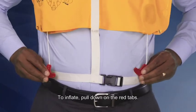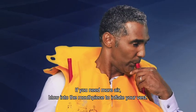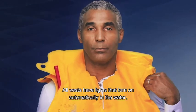To inflate, pull down on the red tabs. If you need more air, blow into the mouthpiece to inflate your vest. All vests have lights that turn on automatically in the water.